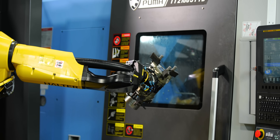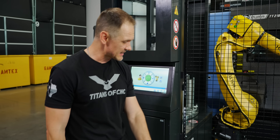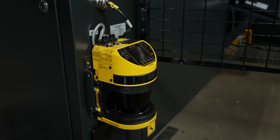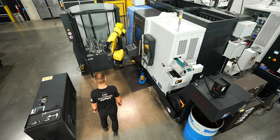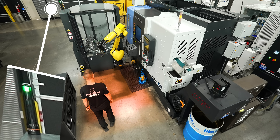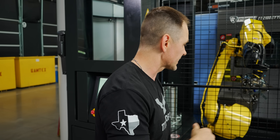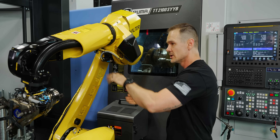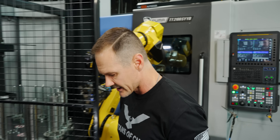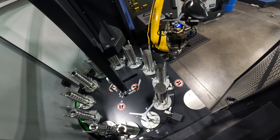One thing we have to consider with any robot system is safety. I'm here behind both a physical fence and a virtual fence. There's a laser system that defines a space I cannot walk into — if I get too close, the robot will slow down immensely, and if I get further in, it will stop completely. I can go in, stop the robot, check out a part or the robot setup, come back out, clear the alarm, hit play, and it will pick up exactly where it was.